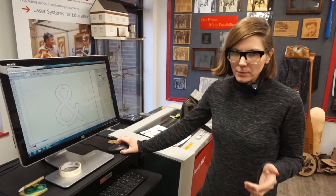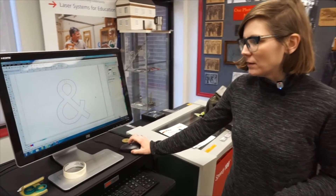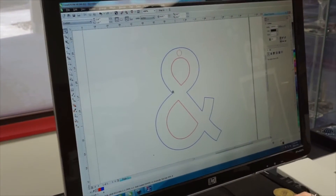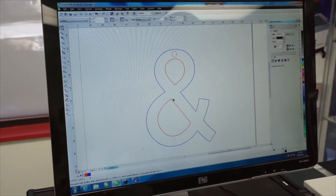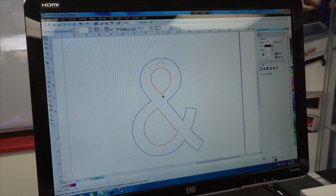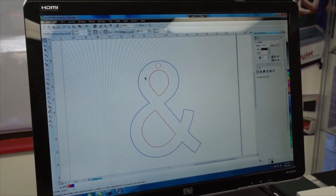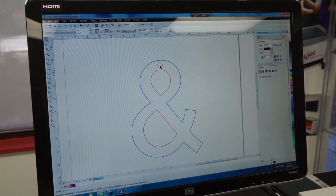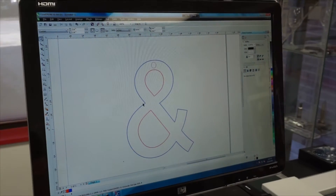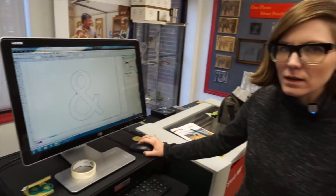When you're designing in Inkscape or CorelDRAW or whatever program you're going to use, you want to make sure that you are considering what line colors you're going to use for instructing the laser to cut. The first color that it's going to cut is the red, which is the interior, which we want to do first because if the blue cuts first then it might shift and the center lines won't get cut out nicely.